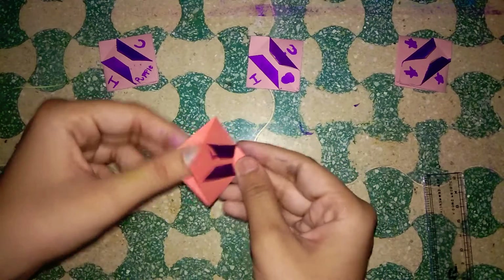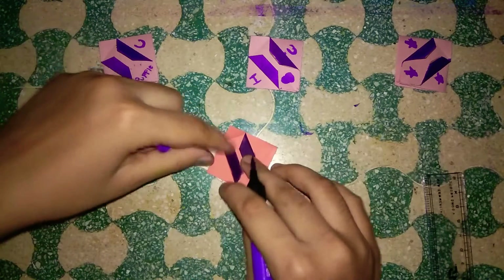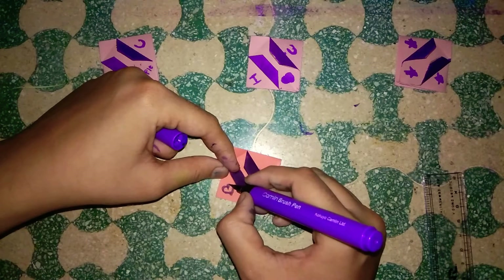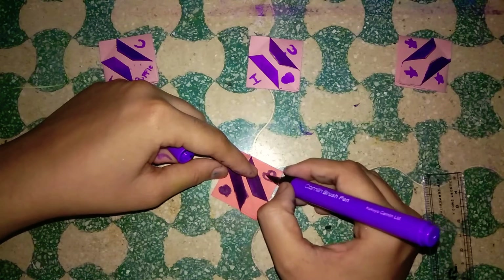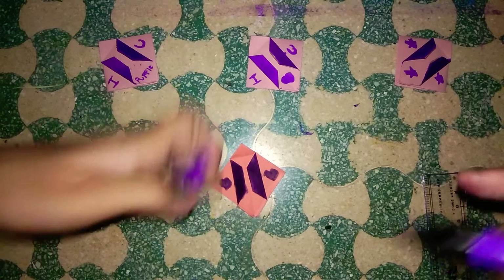You can see here that this is the open part, and I'm going to add two purple hearts right here — like this, like this.